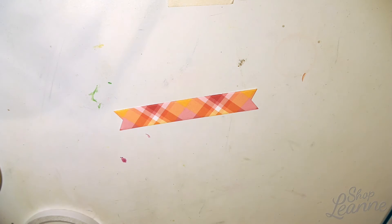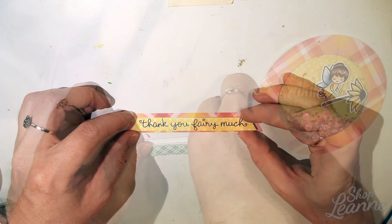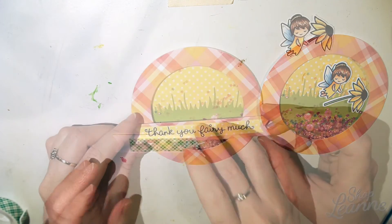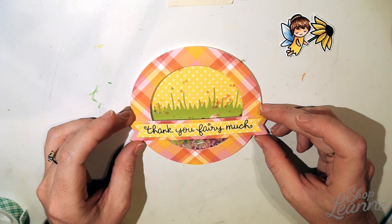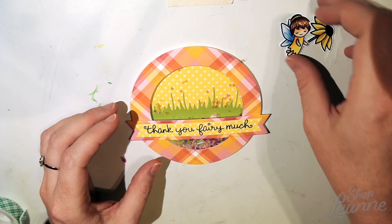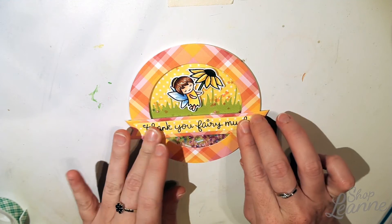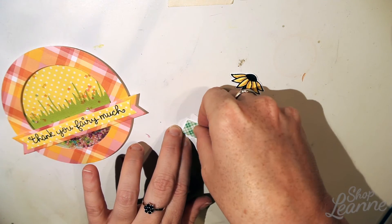I'm adding some two-way tape and layering the sentiment banner — in the Everyday Sentiment Banners die set you get three different sizes, so you can create a nice layered dimensional look. I've added foam tape to the back of the main banner, checking my position one more time before tacking it down in place.